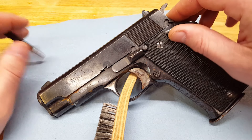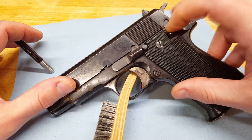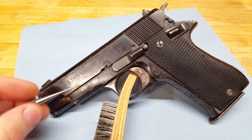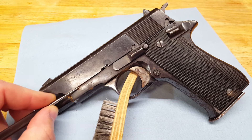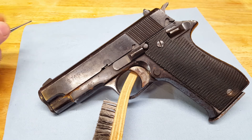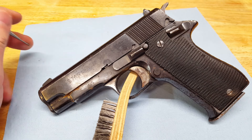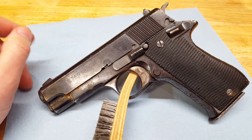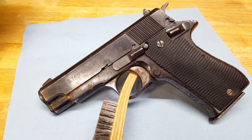I'm having back surgery on Monday so I'm gonna be out for a while before I can work on something again. But I will bring this back in the future and show you guys how it turns out. I have a full-size Star Model B that I'm pretty happy with, so that's kind of one of the reasons I was attracted to this deal.